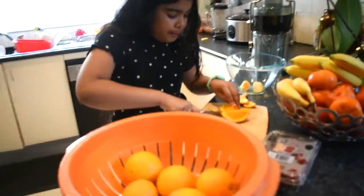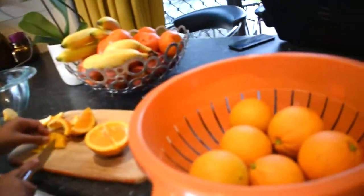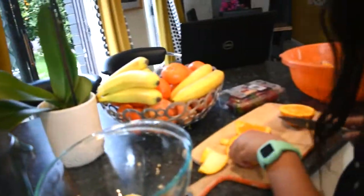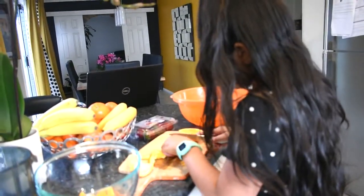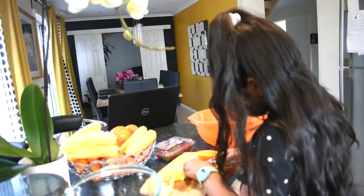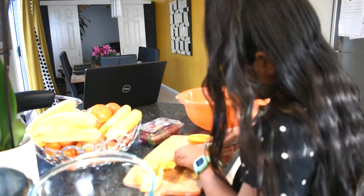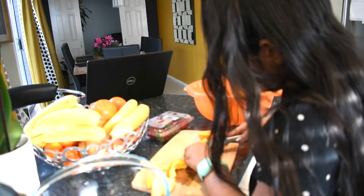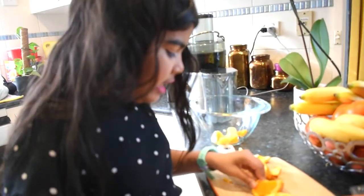Have your parents help you do this because you might cut your fingers or something, so make sure your parents help you. We're just going to keep on cutting. If you want, you can cut them into smaller pieces, but that's what I'm doing — you don't have to. Just make sure you put it in a bowl and cut it out.